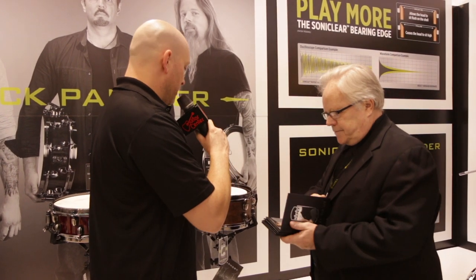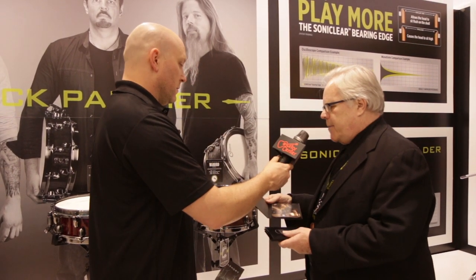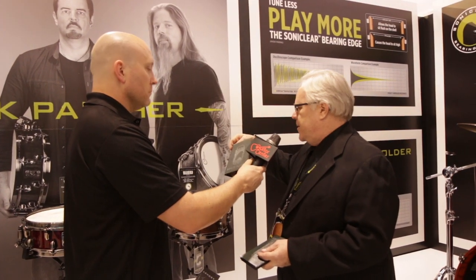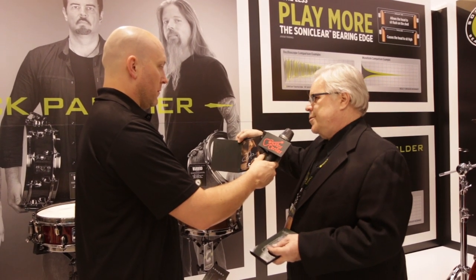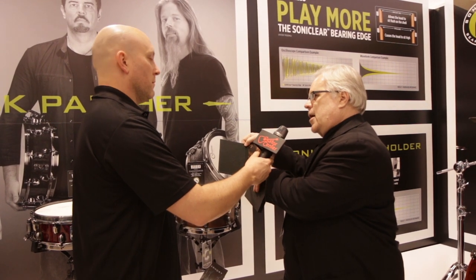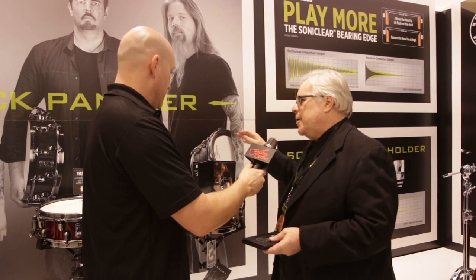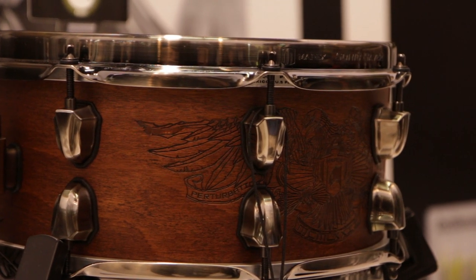Yeah, it's gorgeous, it looks great. Everyone when they buy one of these drums will get a Black Panther booklet, and inside it's Chris's picture with a hand-signed autograph. Very cool and commemorative for the purchaser to have.